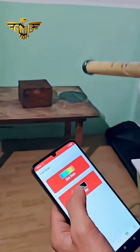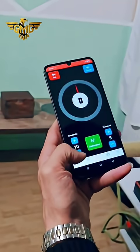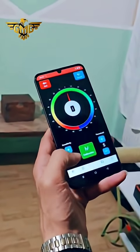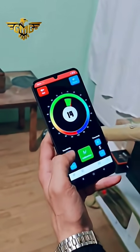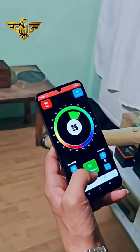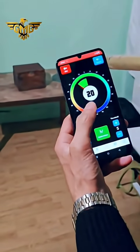The pin pointer can be used for fresh gold. We select the pin pointer and set the sensitivity from one to ten — we select maximum sensitivity because this is fresh gold. Now if we put the device in the direction of the gold, we see the signal.